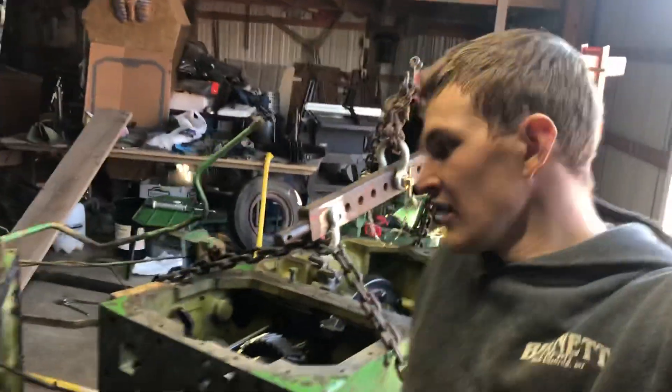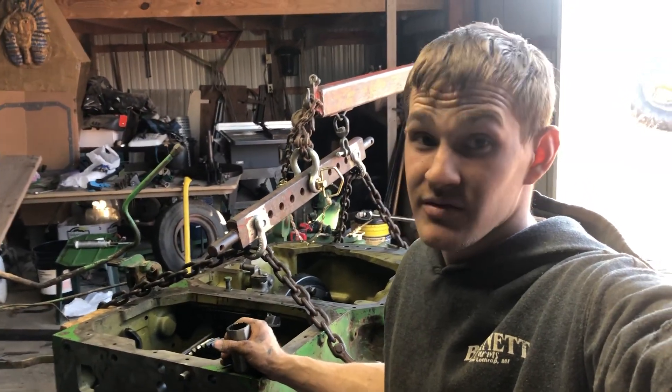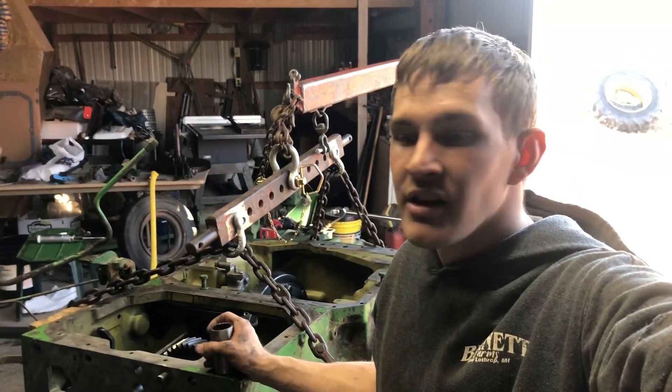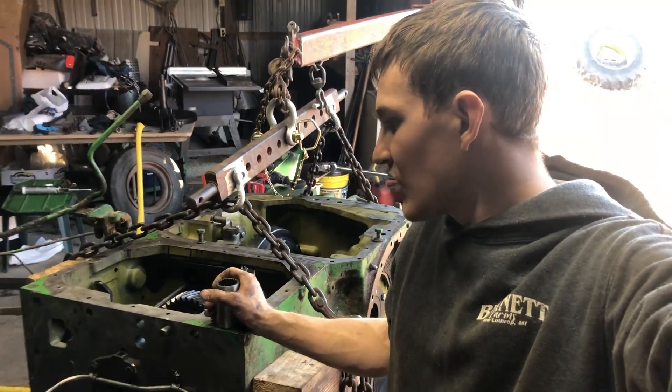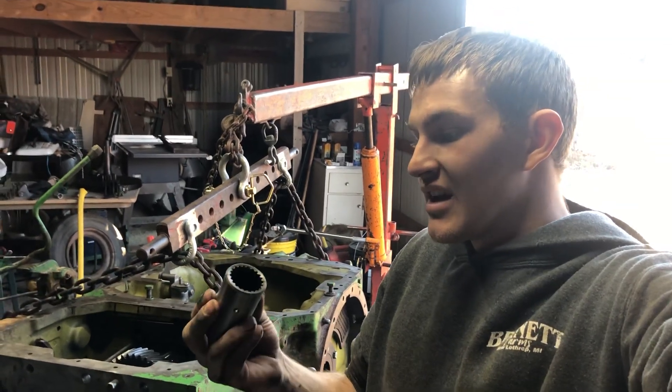Like I said, we're trying to get this done. It is April 3rd right now and we are at a standstill. Hopefully they can get us one of these couplers and we should be back in business.